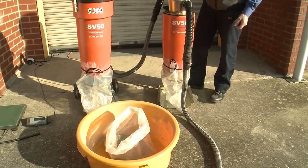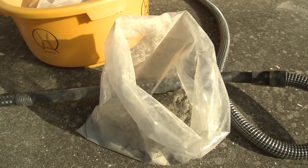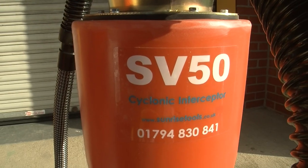To demonstrate this we will vacuum up 5kg of pure port and cement, and secondly 5kg of a sand, cement and fine aggregate mix using the interceptor.